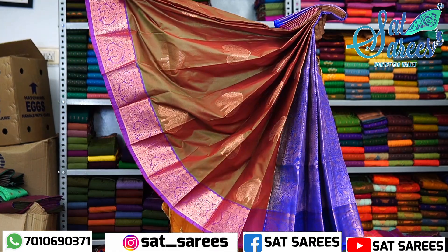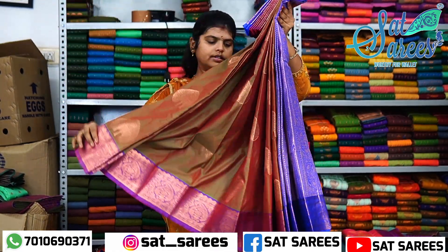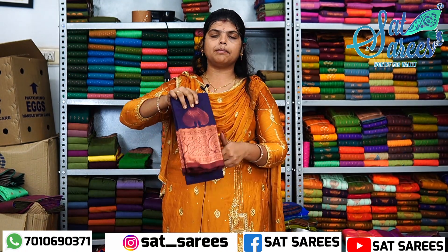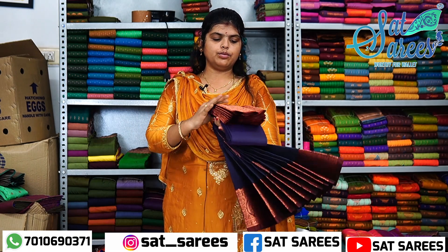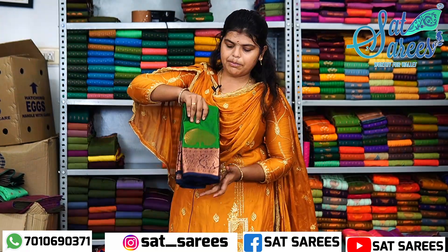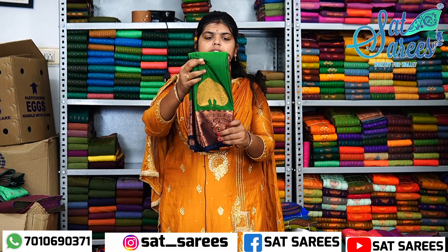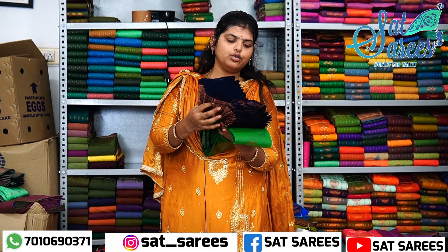This is a nice size. The color is small. The color is orange. This is a green color. We have a nice color. The color is also green. We have a nice color.